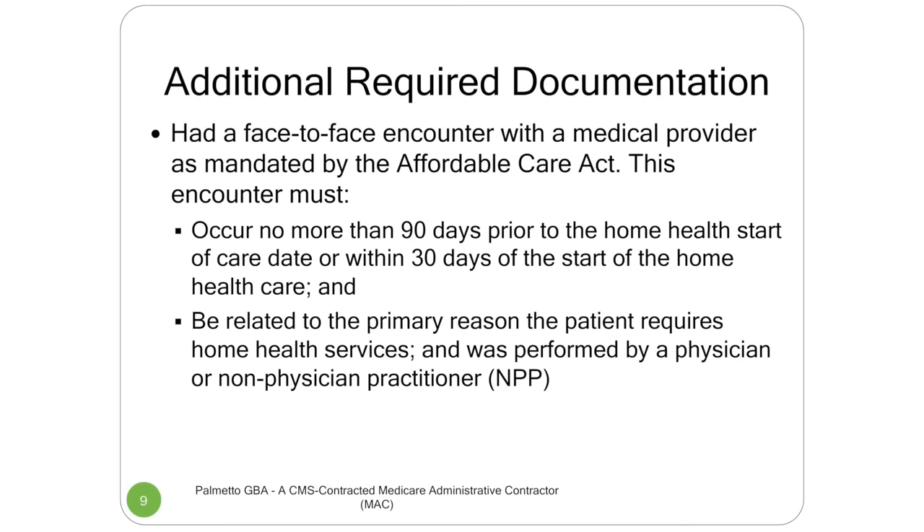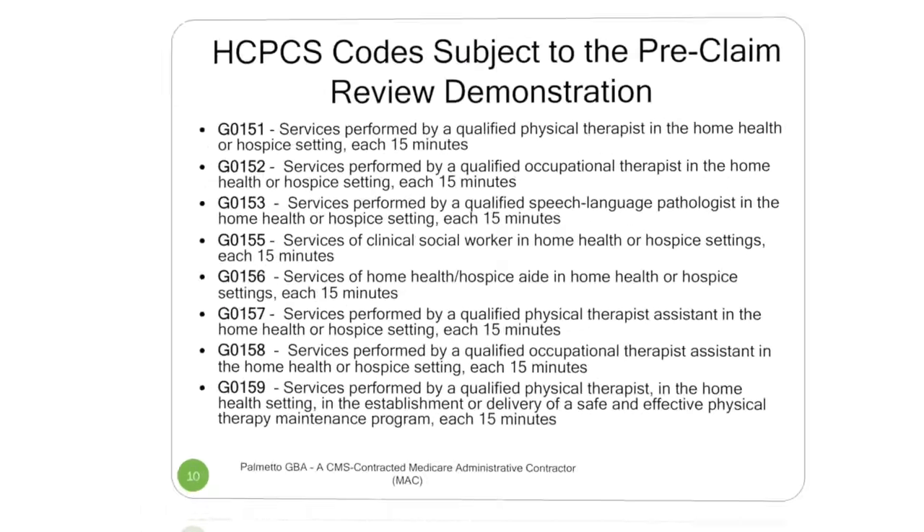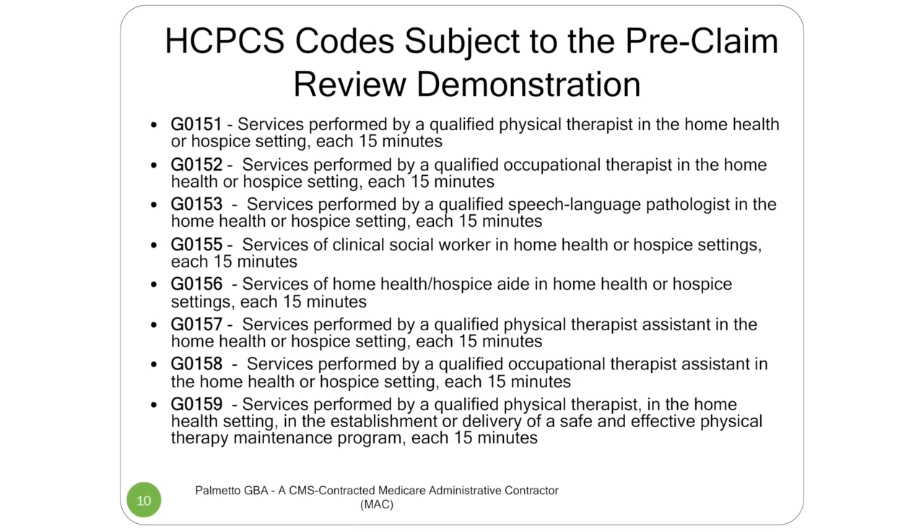You also have to make sure you submit the face-to-face information. We have a separate video that goes deep into the face-to-face information — it was targeted to the certifying physicians, but it's also excellent for home health agencies, so I recommend your staff watches that. You have to make sure the time frame — 90 days before start of care or 30 days after — and make sure your encounter is in that window with a clear date. It has to be related to why the person needs those services. You have to put the HCPCS codes for your disciplines on the claim: nursing services, physical therapists, OT, aides, physical therapy assistant, social worker — all of those go on there.